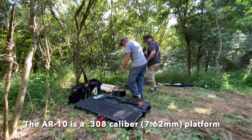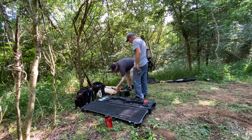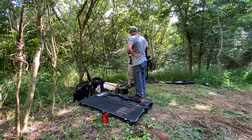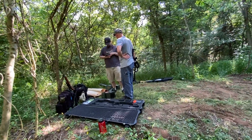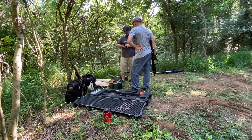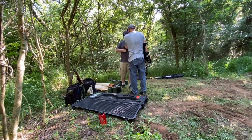That is .308, and the other larger boxes are 7.16. So whatever you want to fire, they're both compatible. 7.16 is the European standard, .308's American. Now the case is just slightly different — this one here is not quite as sharp.